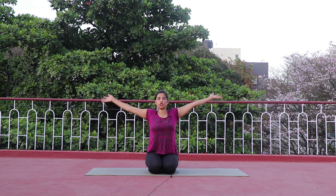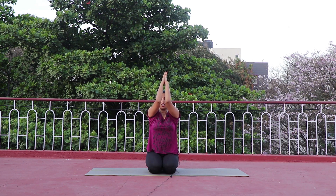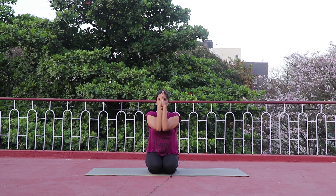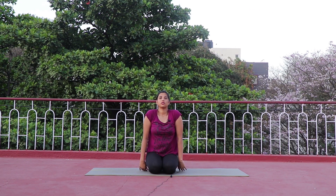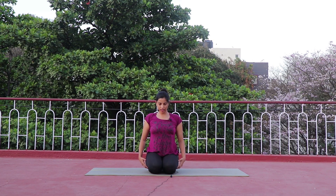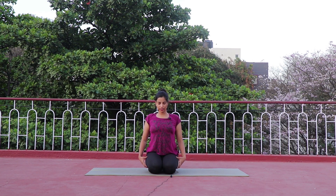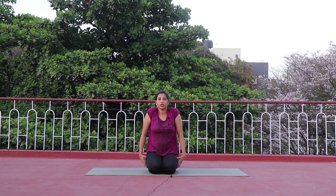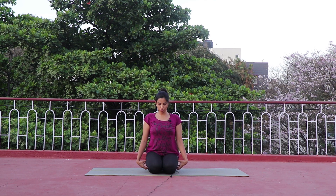One more time — inhale, take both hands up straight. Exhale and drop it down. Gently roll your shoulders back and down. Roll your shoulders the other side, observing your whole upper back moving along with your shoulders.